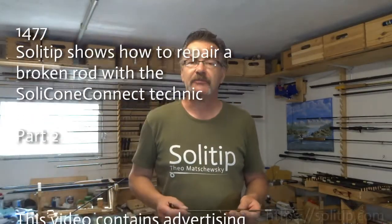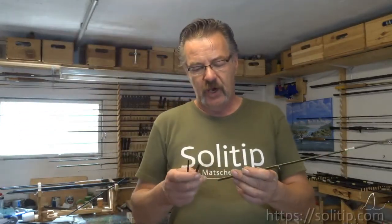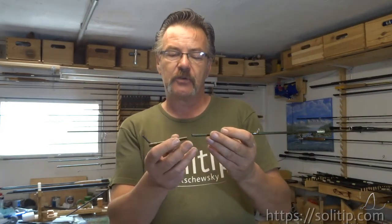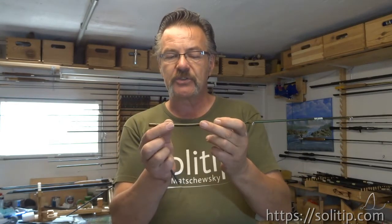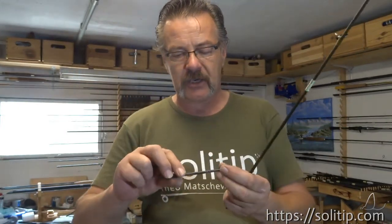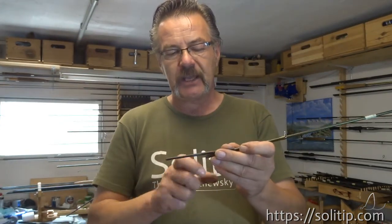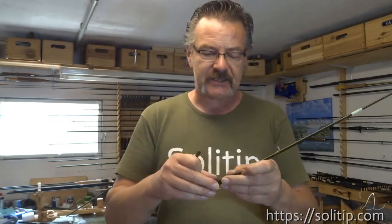Hello and welcome to Someretip and the second part of the small tutorial on how to repair a broken rod. In the first part I showed you how to prepare the broken pieces to get them glued together. And today I will show you what is important with this spigot or ferrule, which is to be glued in under the broken section. And let's start.